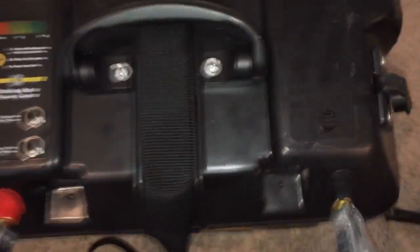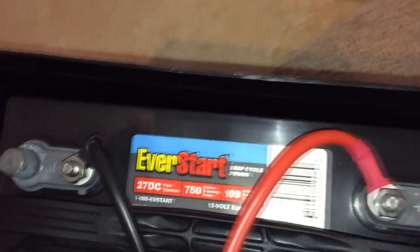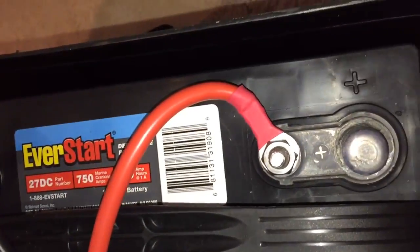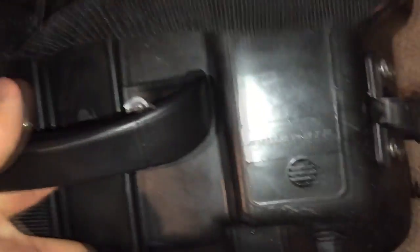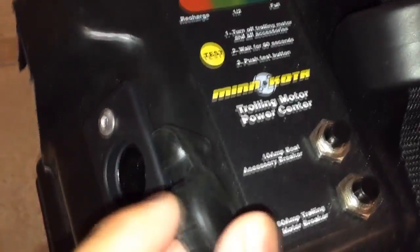The Minn Kota battery center stores your battery securely and out of the way while you're out boating. This is used to house my EverStart deep cycle marine battery. The awesome thing about this Minn Kota power center is that it protects the battery — as you can see here, there's no corrosion going on. I've had this battery for two years. Once you connect it up from the inside, you have easily accessible terminals to connect your accessories. It also has two 12-volt outlets here, so you could plug in a 12-volt accessory and charge an iPhone or whatever you need.